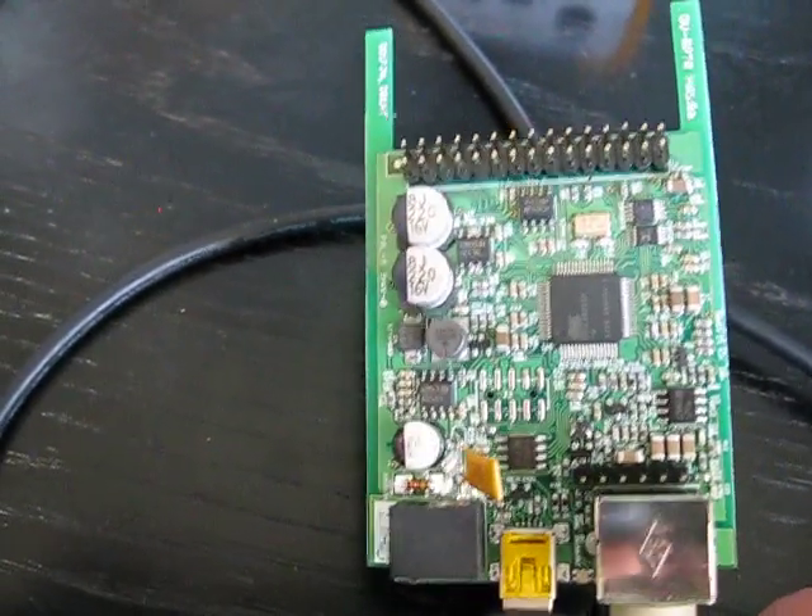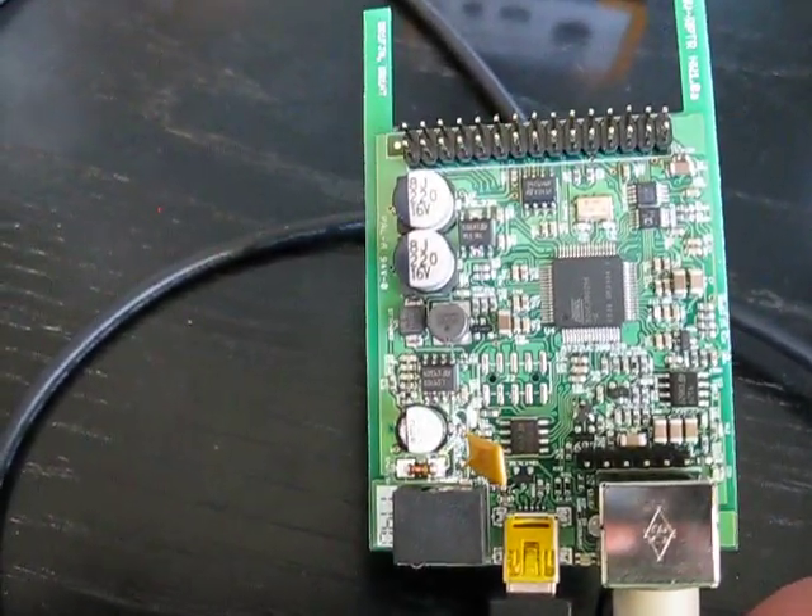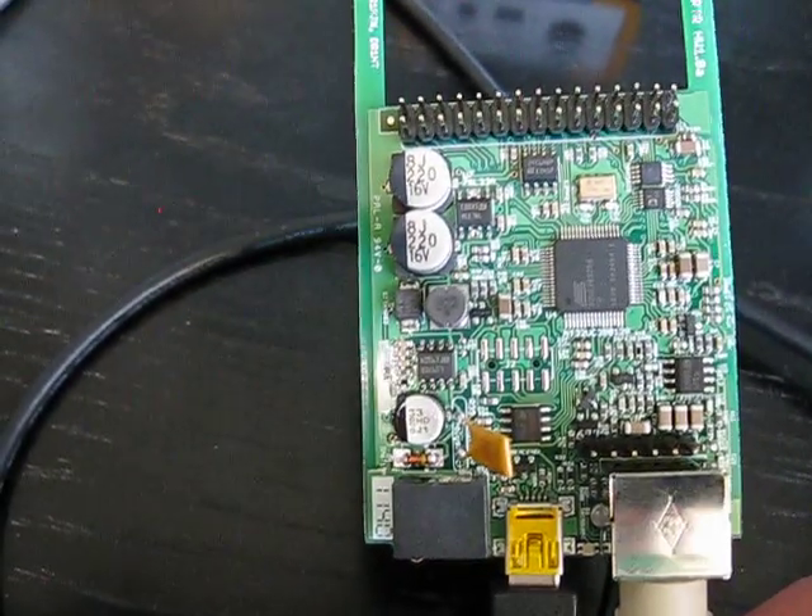The DV-RPTR comes from Germany from a group of D-Star innovators, and it is a D-Star modem board.